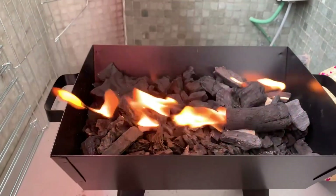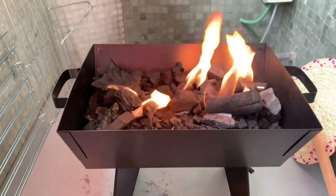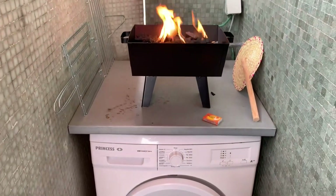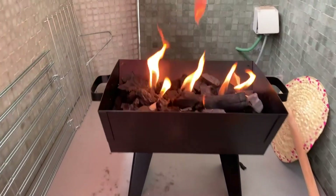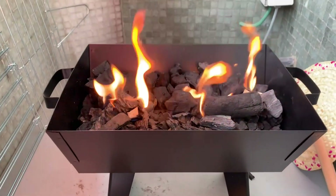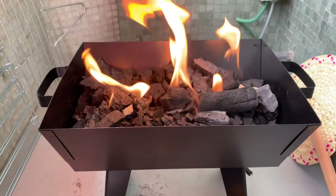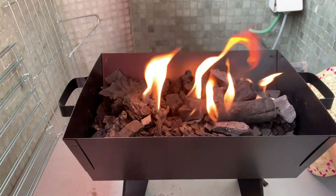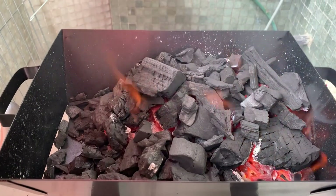I just lit the grill using fire starter stuff — first time using it. We're out here on the balcony, and the grill is on a metal shelf on top of our clothes washers. We'll give it about 15 to 20 minutes to make sure the charcoal is nice and hot, and then we'll get the sardines out of the fridge where they're resting with olive oil and salt.